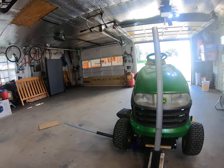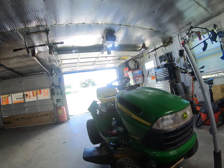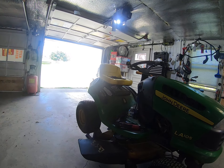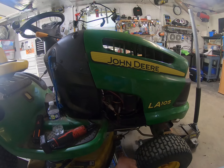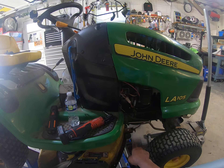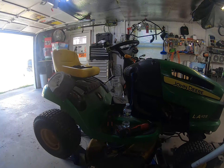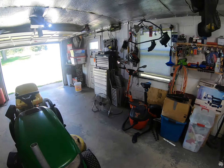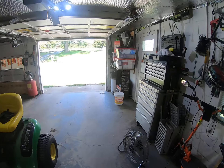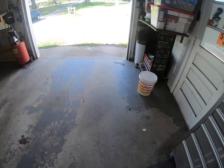I got one little floor jack here — sorry for the fan, but it kind of helps keep it cool. So right here I got one floor jack that's helping the front part of the deck. I'm going to pull that pin — it's going to be a little bit of a process, but just stay with me. Let's see how we can get this rolling.